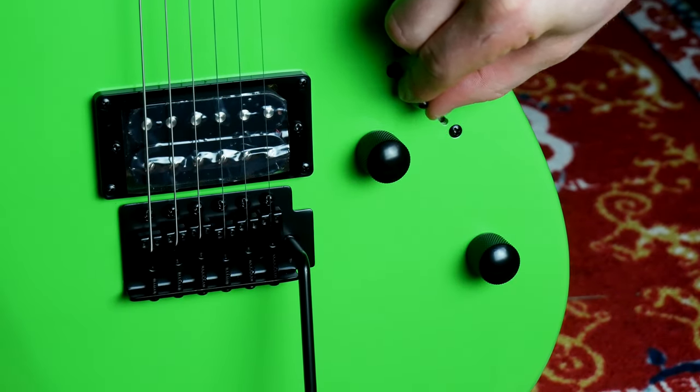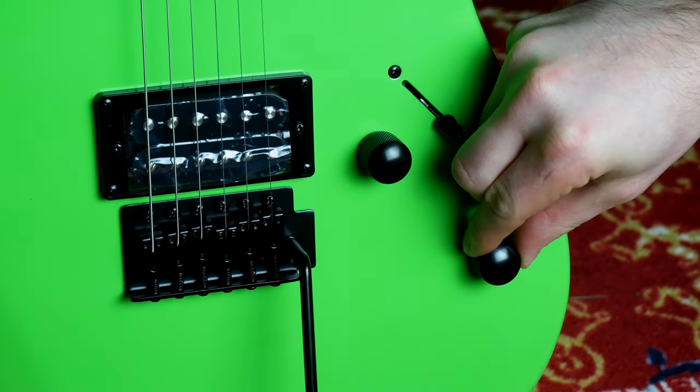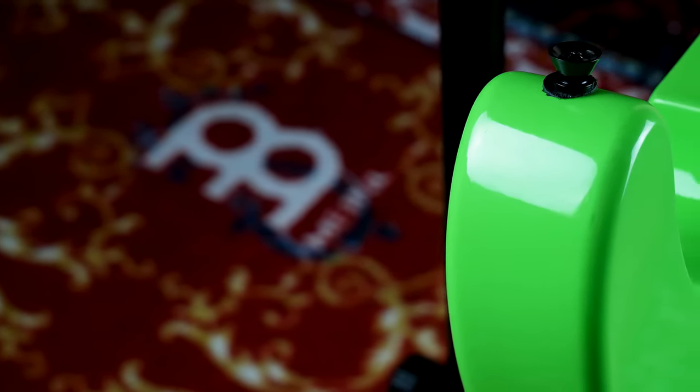This 22-fret monster is equipped with a three-way switch which allows the user to use just the neck, the bridge, or both pickups. The single tone and volume knob are dome black, which stand out against the fluorescent green.